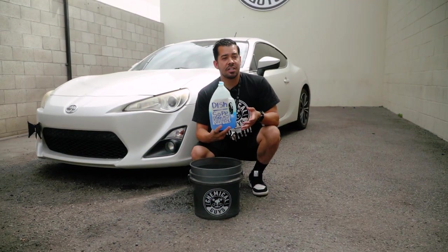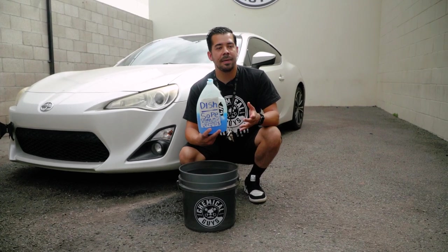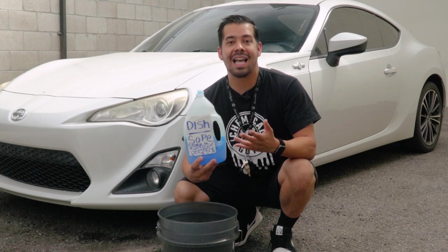What you don't want to do is use a generic soap like dish wash soap or hand soap to wash your vehicle with, because they're extremely aggressive for your paint. They can actually strip away your waxes, sealants, ceramic coatings, and glazes.